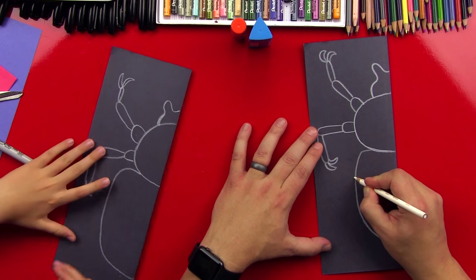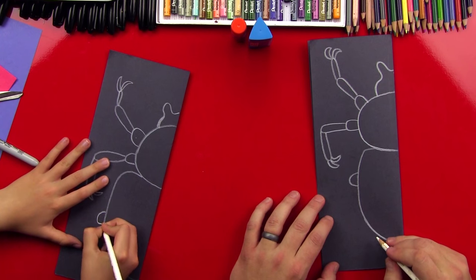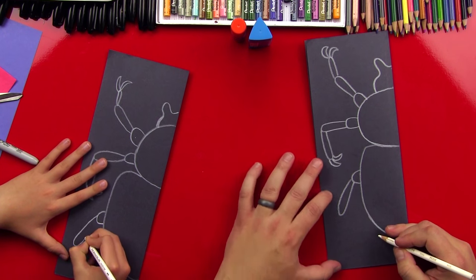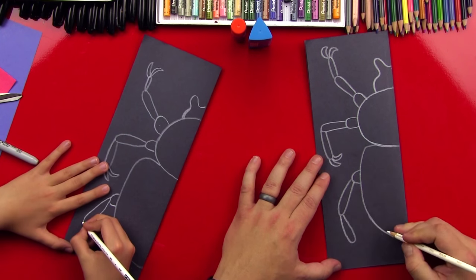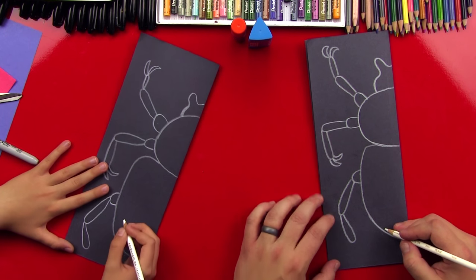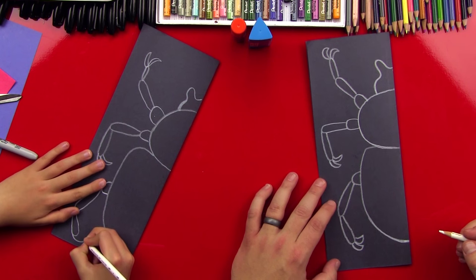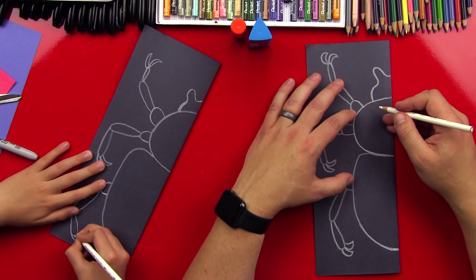Now let's draw his last leg. We're gonna do one more big U-shape coming out of his abdomen, then draw the next part of his leg coming down, then the last part of his leg further down, and then the claws — bananas.